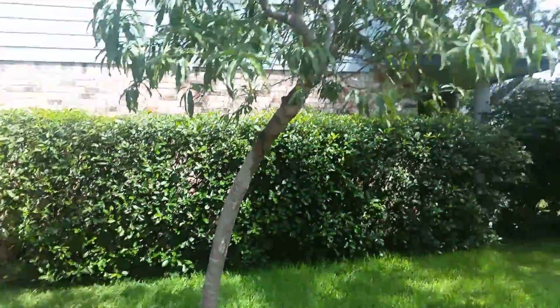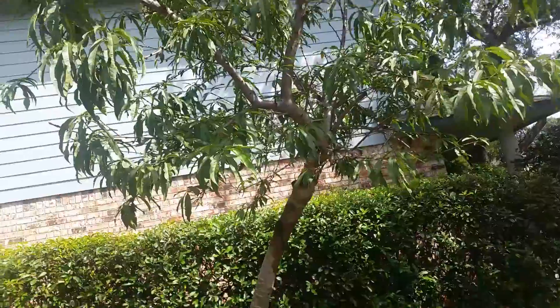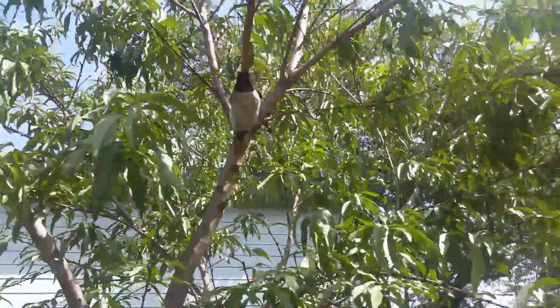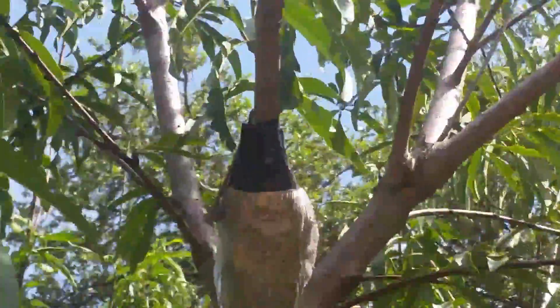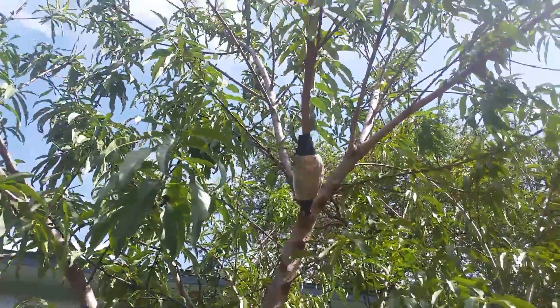Hey YouTube, happy 4th of July! I redid the hair layering on my trees in the front yard today. This one had healed over completely, so I restarted it.